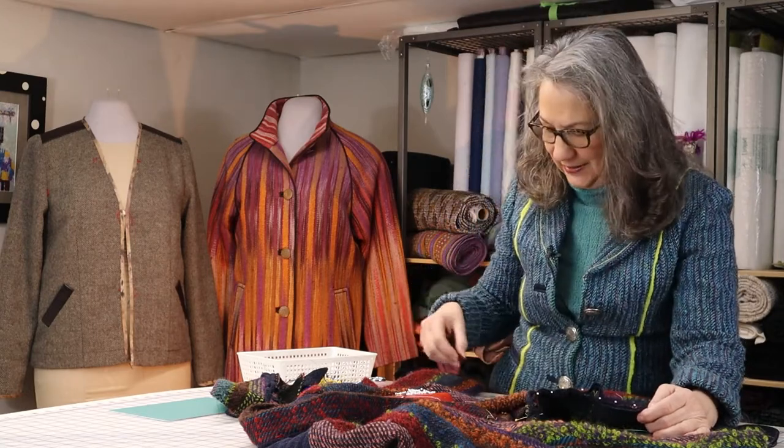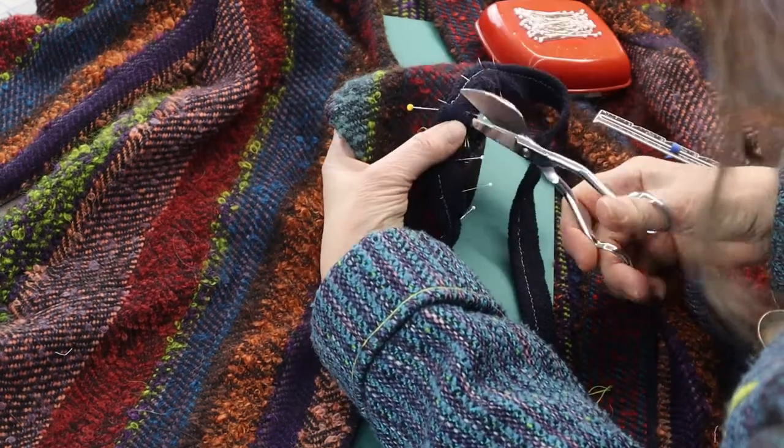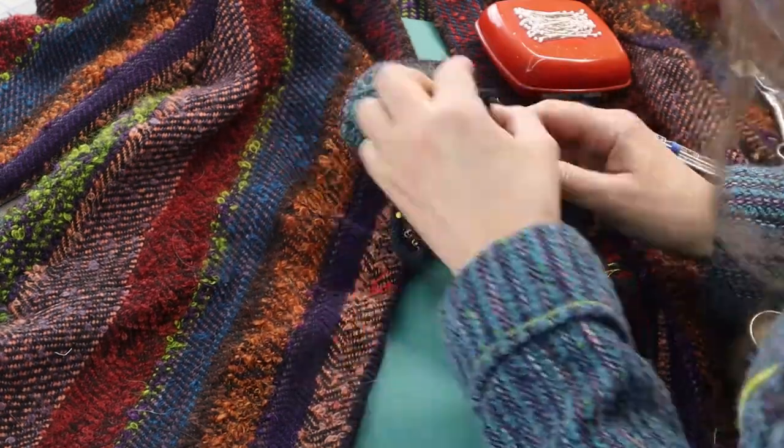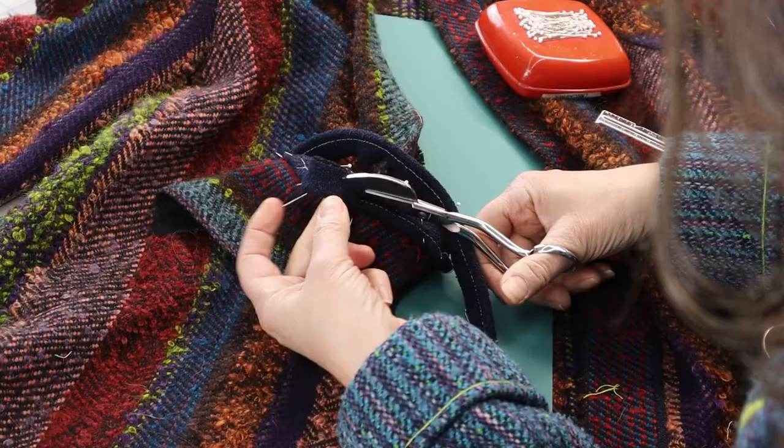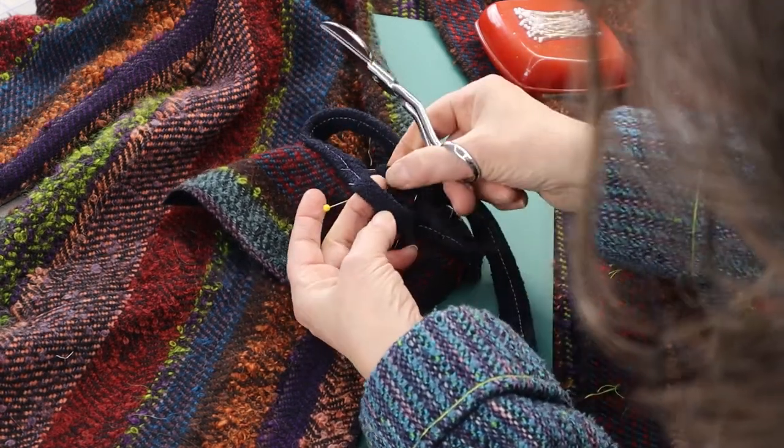Once the cording is pinned into place on the band, clip the seam allowances of the cording to but not through the basting line at the start and stop lines. This frees up the seam allowances so that they can be manually turned into a tube. Trim the seam allowances in the area of the loop down to about a quarter of an inch or 6 millimeters. This amount can be more or less depending on how much bulk you want in the loop.